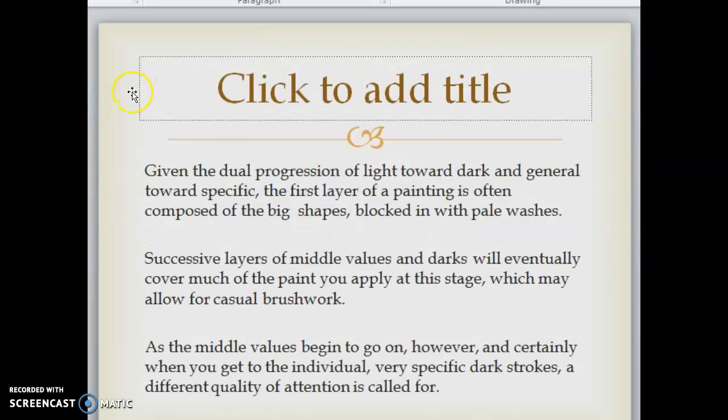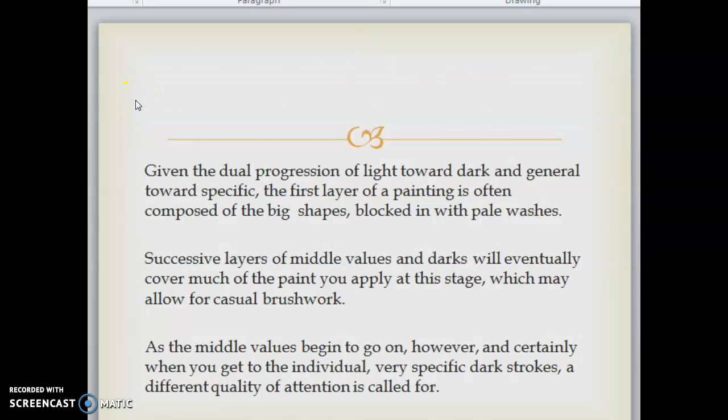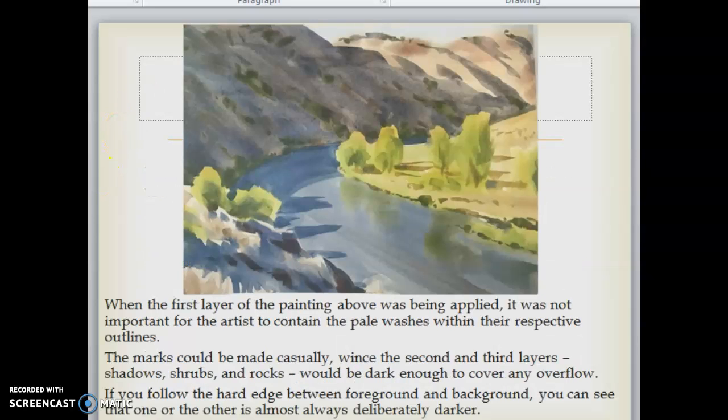Given the dual progression of light toward dark and general toward specific, the first layer of a painting is often composed of big shapes locked in with pale washes. Successive layers of middle values and darks will eventually cover much of the paint you apply at this stage, which may allow for casual brushwork. As the middle values begin to go on, and certainly when you get to the individual very specific dark strokes, a different quality of attention is called for. The marks in the first layer could be made casually, since the second and third layers — shadows, shrubs, and rocks — would be dark enough to cover any overflow.